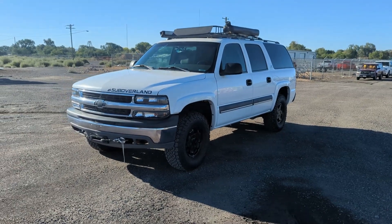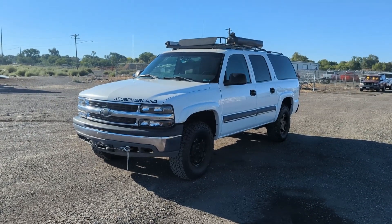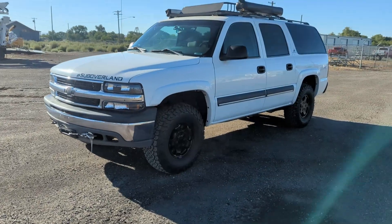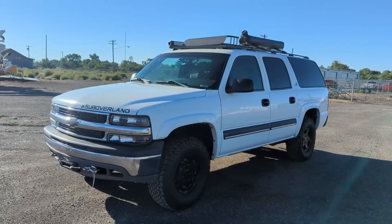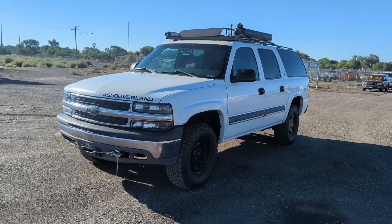So this guy is an '03 Chevy Suburban. It was originally a nine-passenger. It's a half ton and it's been a fun build. We've had this thing for quite a long time actually sitting on the lot, and it's fun to see it go. It's going out today.